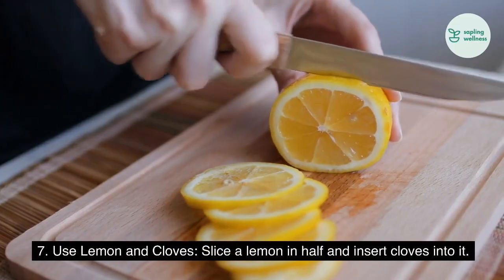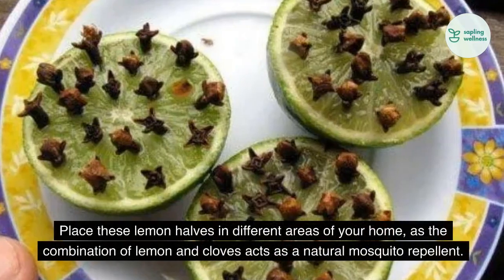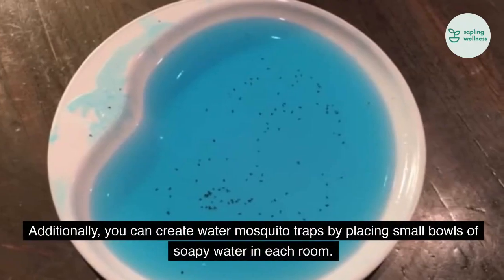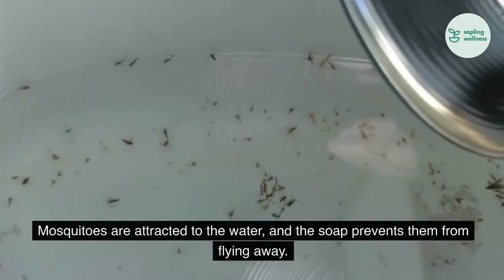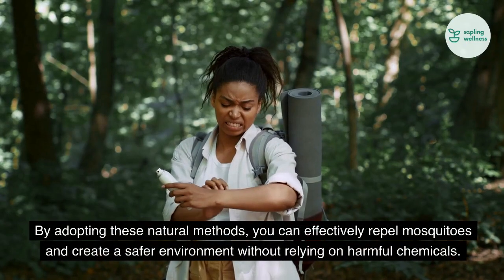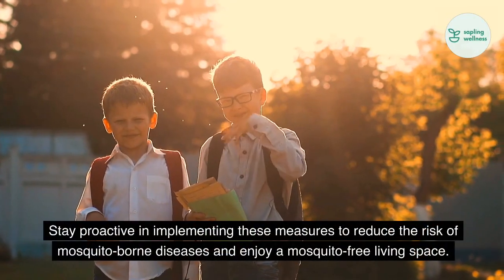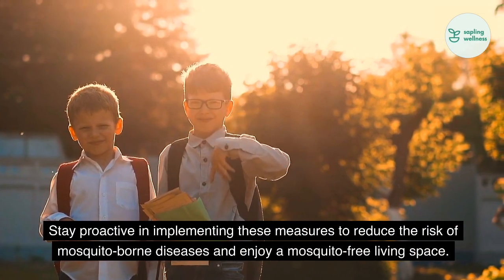7. Use lemon and cloves. Slice a lemon in half and insert cloves into it. Place these lemon halves in different areas of your home, as the combination of lemon and cloves acts as a natural mosquito repellent. Additionally, you can create water mosquito traps by placing small bowls of soapy water in each room. Mosquitoes are attracted to the water, and the soap prevents them from flying away. By adopting these natural methods, you can effectively repel mosquitoes and create a safer environment without relying on harmful chemicals. Stay proactive in implementing these measures to reduce the risk of mosquito-borne diseases and enjoy a mosquito-free living space.